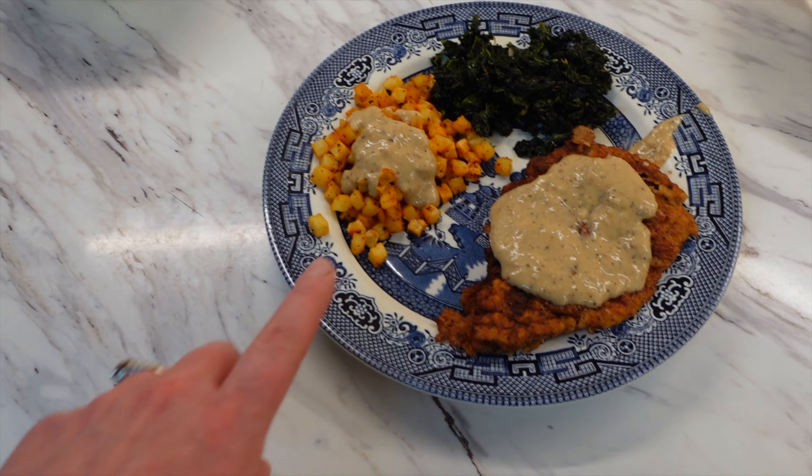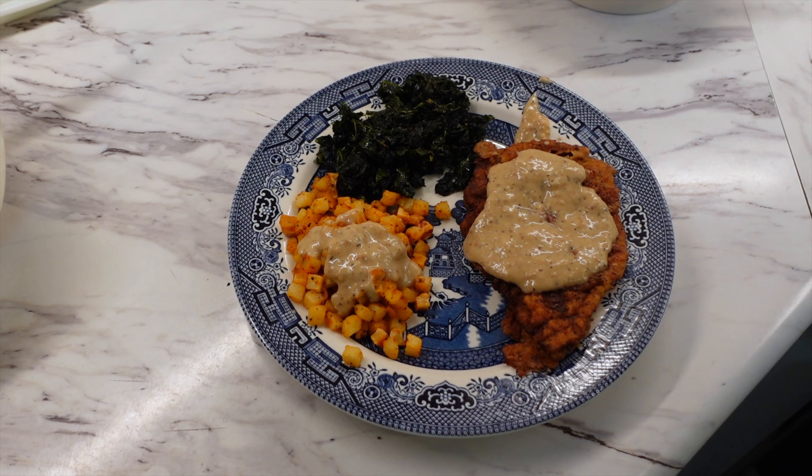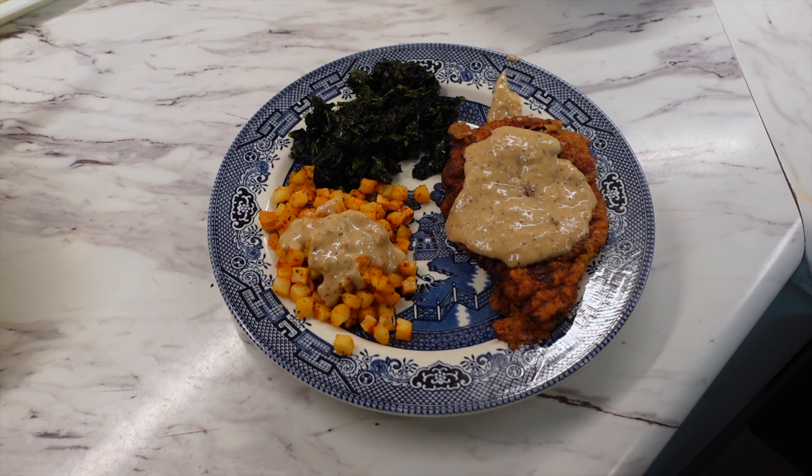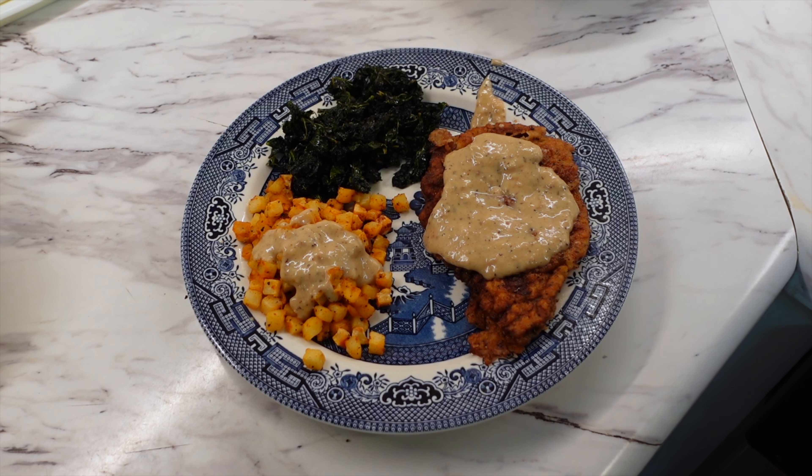I'm going to take that off the heat and then we'll get everything plated up. I put a little of the gravy on the hash browns. It turned out good — I am looking forward to this one. So that is day 54 in the books and done.